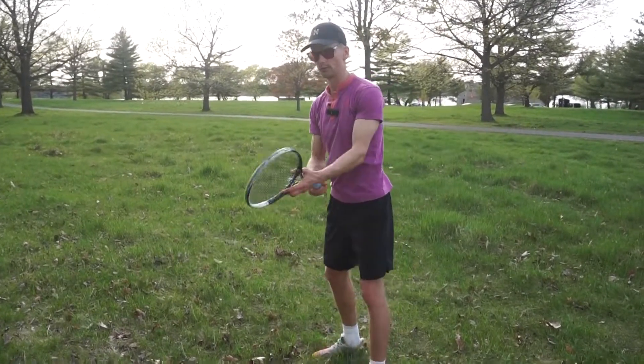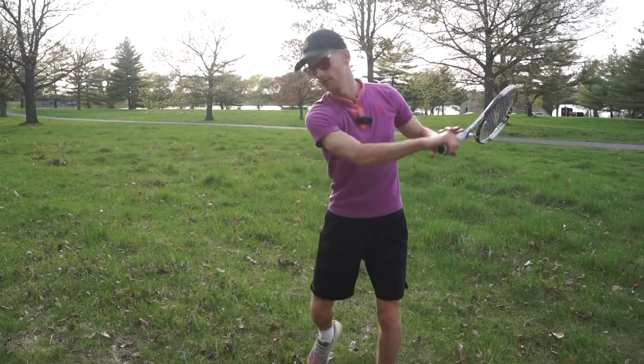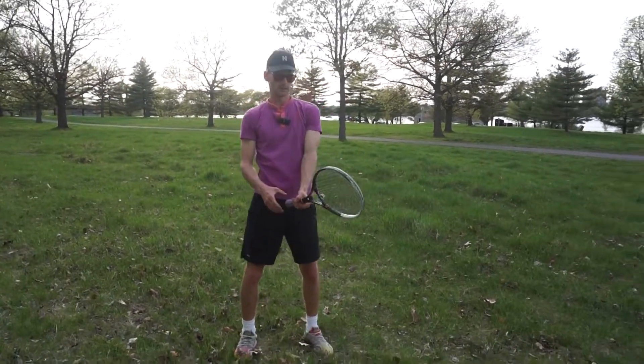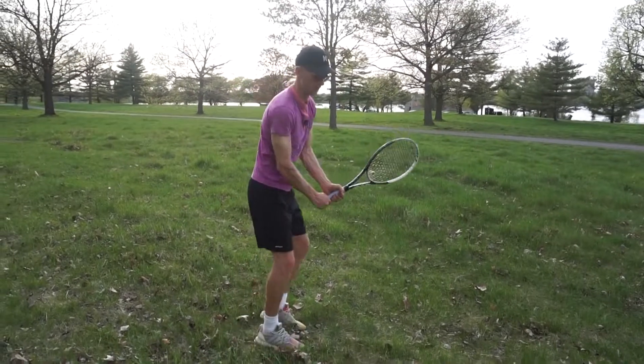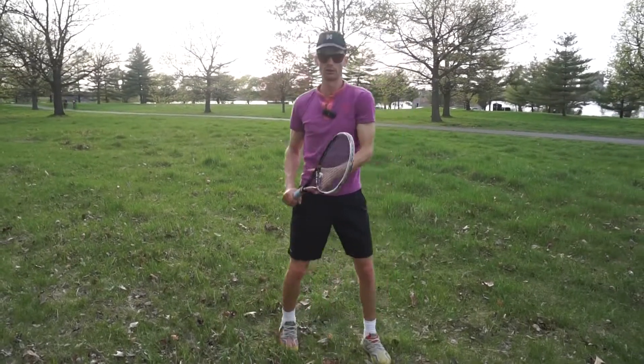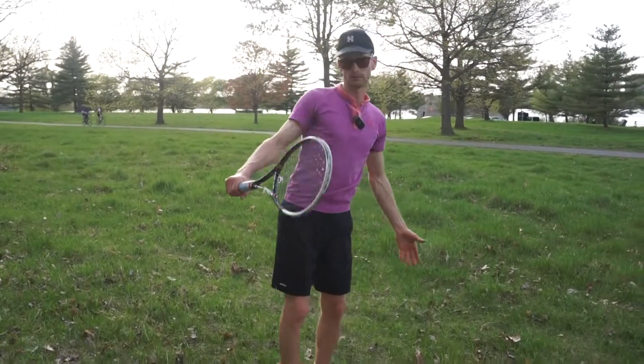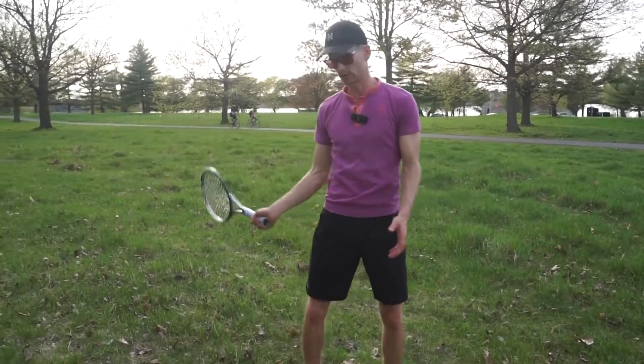If I have it on the left hand, that's my dominant hand for a two-handed backhand if I choose to go down that route. If I choose to have a one-handed backhand, this exercise wouldn't technically help as much for that side.